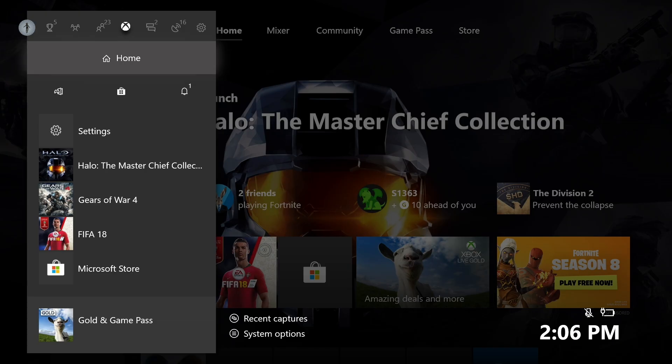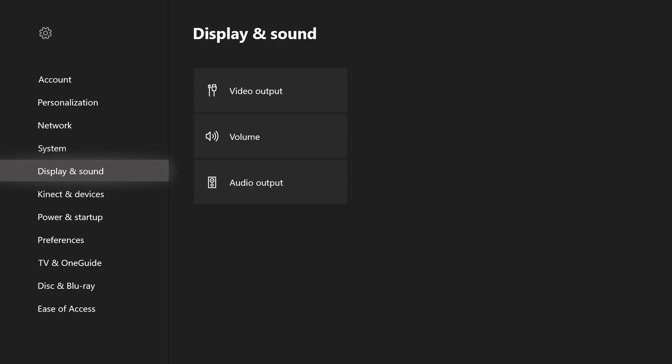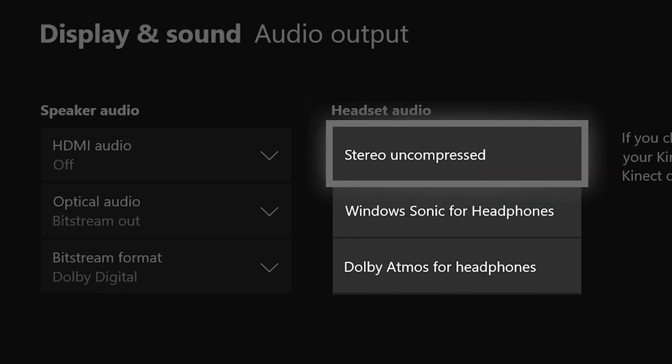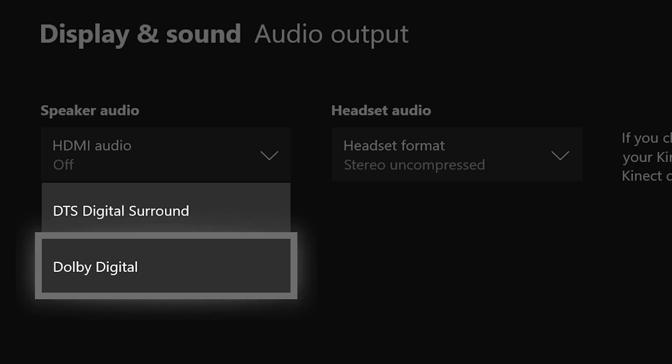Press the Xbox button on a connected controller, navigate to the system tab, then settings. Navigate to display and sound, then audio output. In the headset audio menu, make sure that headset format is set to stereo uncompressed. Under speaker audio, ensure the optical audio is set to bitstream out, and that bitstream format is set to Dolby Digital.